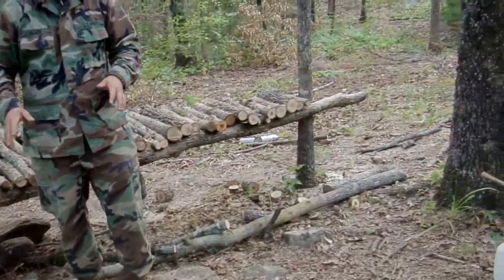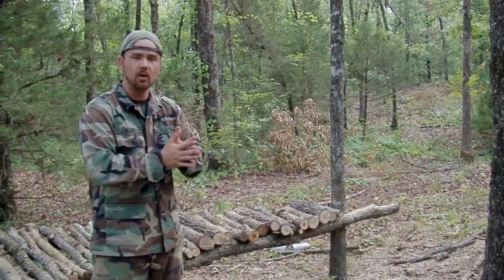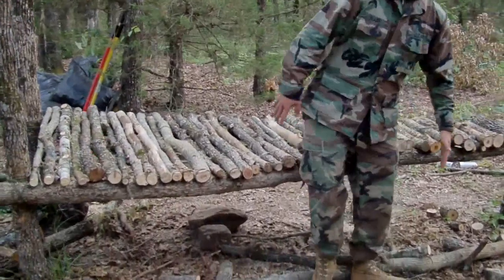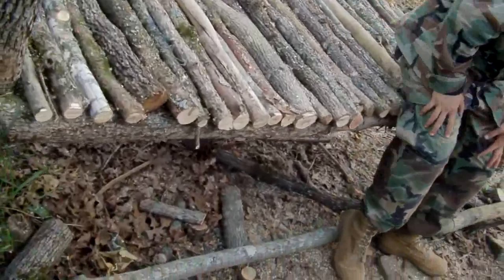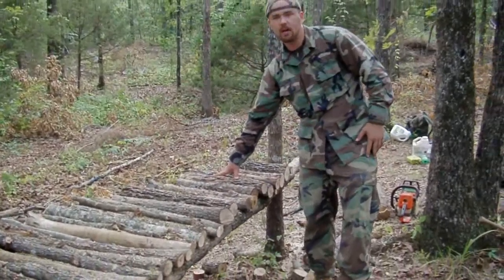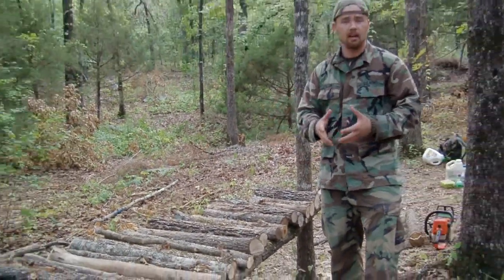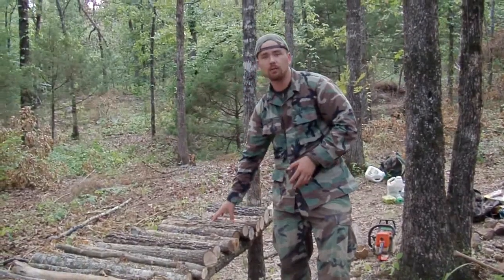The single most important thing to remember is that your logs need to be jam packed together all the way to the end and they don't need to overhang. Because when you're trying to get into this thing, if your logs overhang, your legs are going to be hitting them and they're going to pop up and knock out of place as you're trying to live in your shelter. So trim them off where you're not hitting them. Then we're going to build a suspended fireplace using clay we dug right out of the side of the hill with a little bit of water added to it.